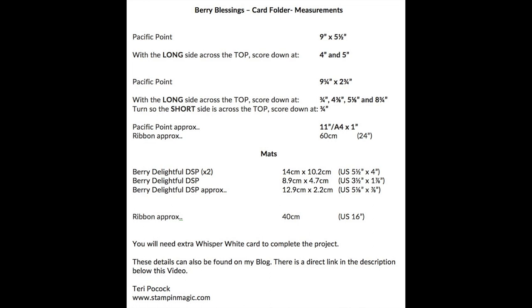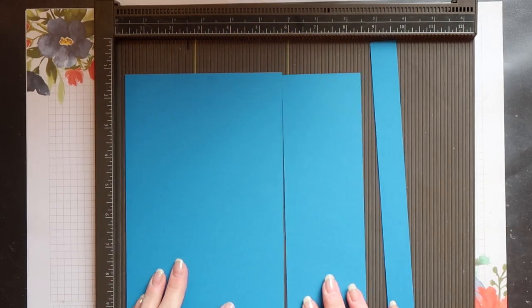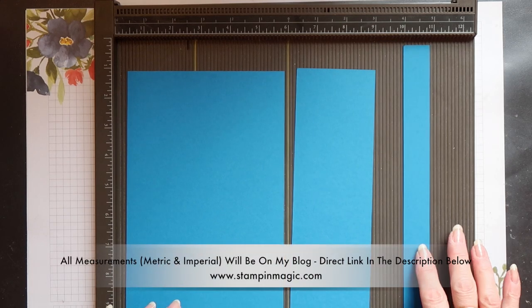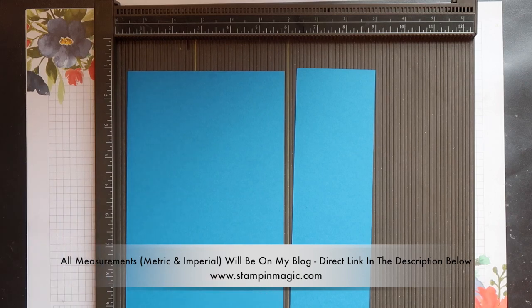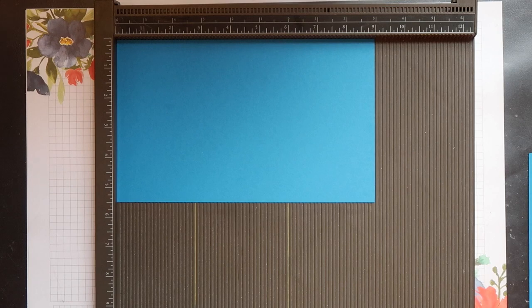These are all the measurements you need for all the elements required to create this project. If you're interested in reproducing it, take a screenshot so you can refer to it later. I'm using Pacific Point cardstock for my folder today. You need three pieces to make the folder. The long strip is for the envelopes and doesn't need scoring.